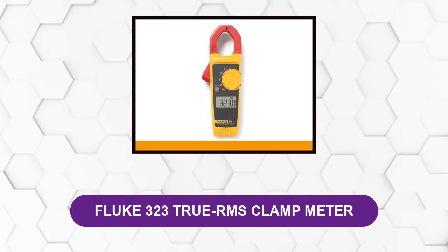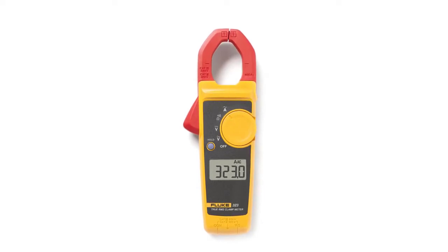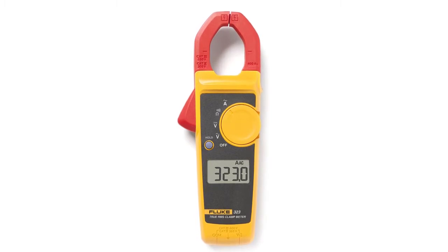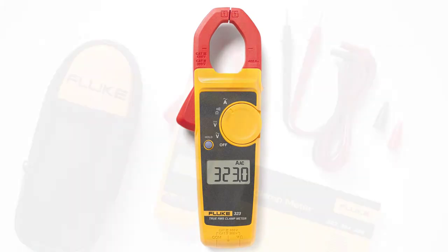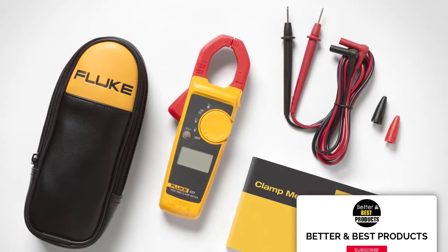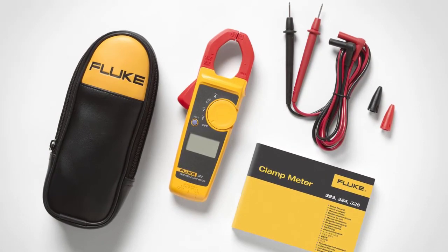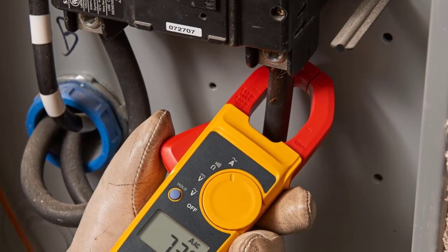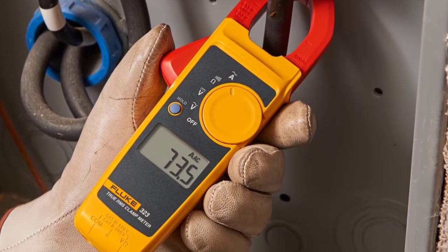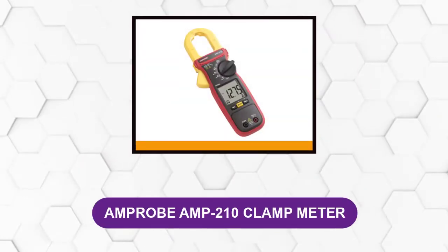At number one: the Fluke 323 True RMS Clamp Meter. The Fluke 323 uses True RMS technology, which allows it to display accurate readings regardless of sine waves. It has the ability to measure amperage, voltage, and resistance — up to 400 amps AC, up to 600 volts AC, and resistance of 4K ohms. Both commercial and residential electricians prefer this model because it has a practical size and lacks nothing in terms of efficiency. This clamp meter also utilizes broad jaws when measuring current, with a jaw opening that measures conductors up to 30 millimeters. The meter is also equipped with a beeper for easy continuity troubleshooting without looking at the meter.